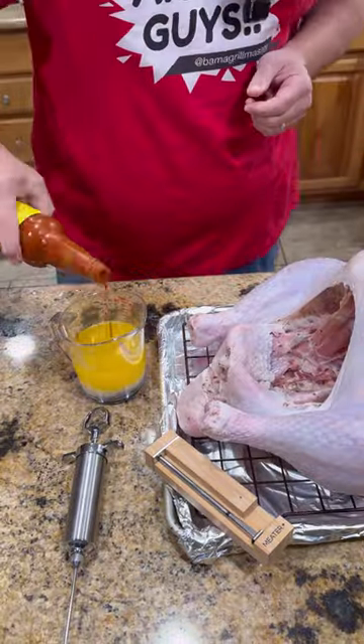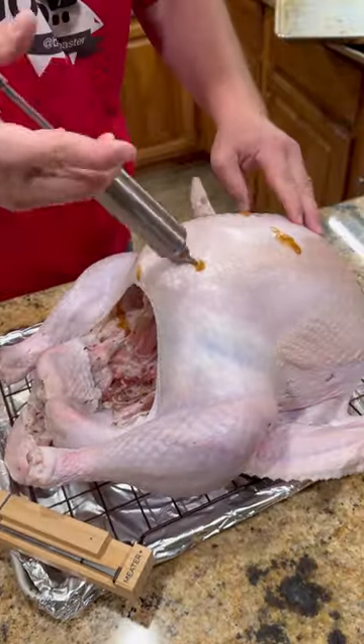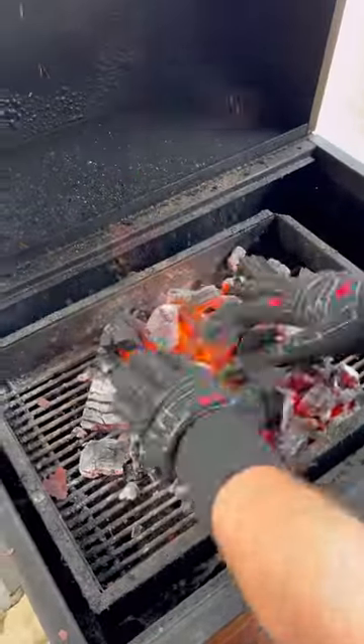Our bird has been brined. We're gonna make up the injection — that's melted butter, Worcestershire sauce, hot sauce, and some of my smoky sweet rub. Get it injected on the legs, thighs, breasts, everywhere.